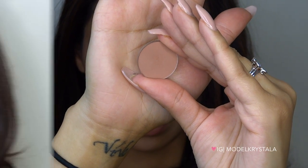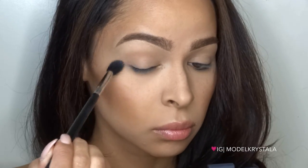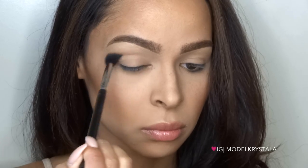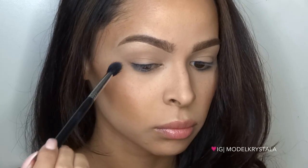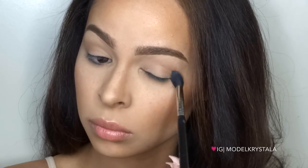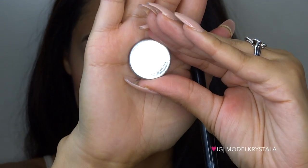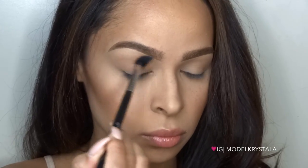Next I'm going to take Birkin — this is an Anastasia Beverly Hills single shadow — and run that back and forth through the crease using that same Sigma E40 tapered blending brush. Then I'll take Soft Peach, also an Anastasia Beverly Hills single shadow, and blend that through my upper crease as a transition color to really diffuse that edge.